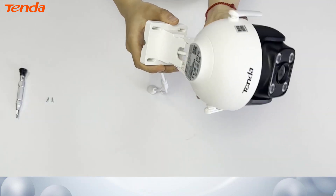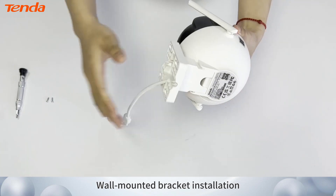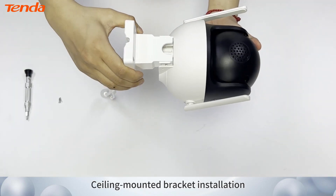Installing the Bracket. Wall Mounted Bracket Installation. Ceiling Mounted Bracket Installation.